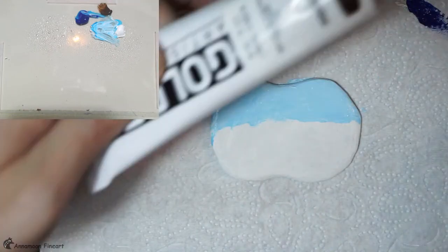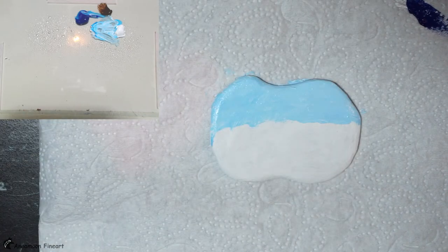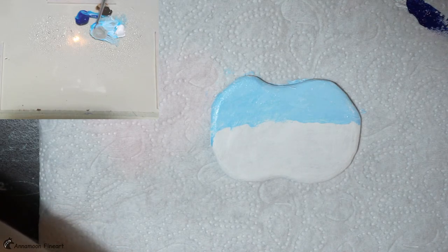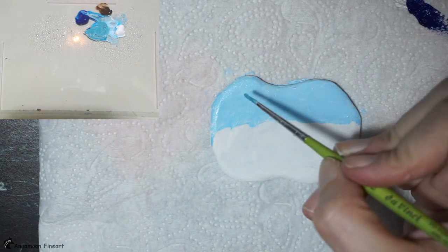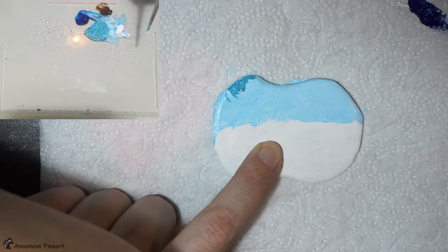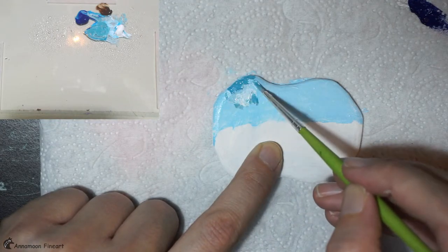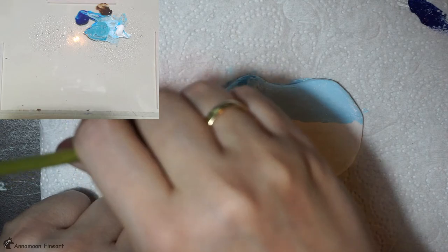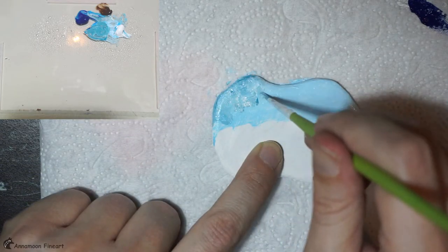I need a bit of burnt amber. I will tone it down — it's too sunny for a snowstorm. I add a bit of burnt amber and another mist spray of water. Let's add a bit of burnt amber to tone it down.